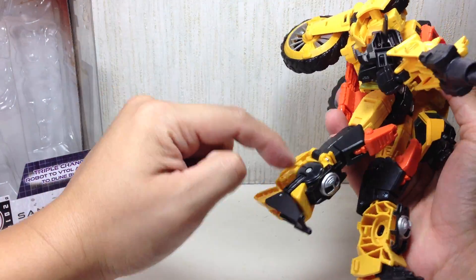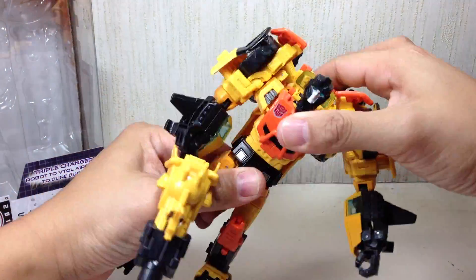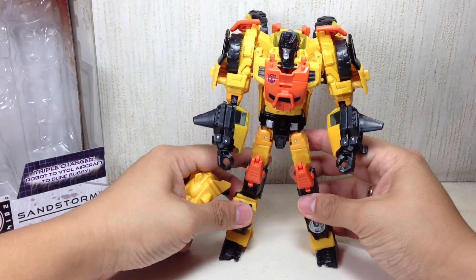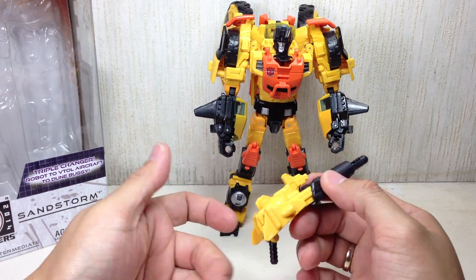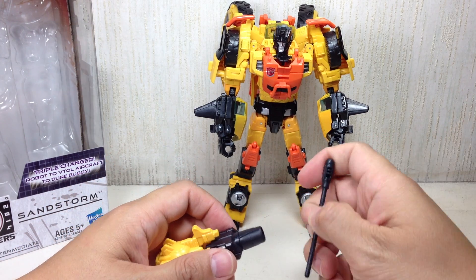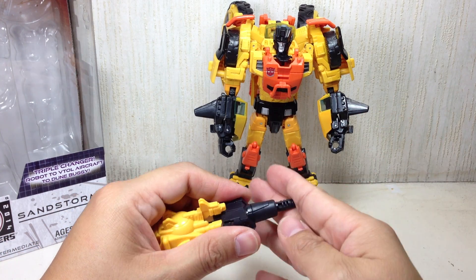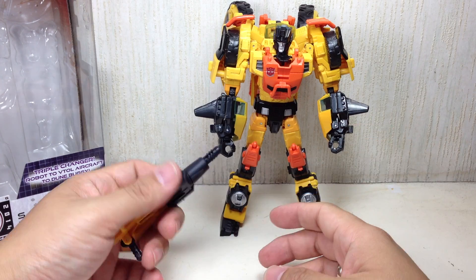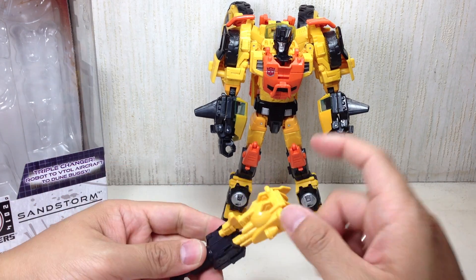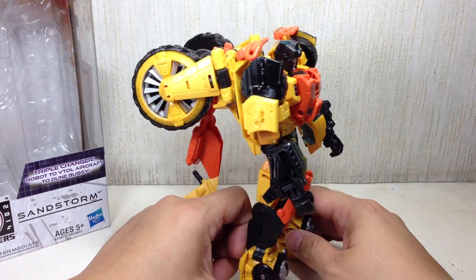The windows clip on a lot better this time than the Springer version. Articulation for the figure is still okay — still the same as the Springer mold. Nothing much has changed. Ratcheting joints here and there. Still good waist articulation. The head is a little bit loose on mine. As for the weapon, it's not spring-loaded — you just push it and it shoots like a Star Wars weapon. The plastic they use on the weapon feels cheap, but the rest of the plastic is okay.